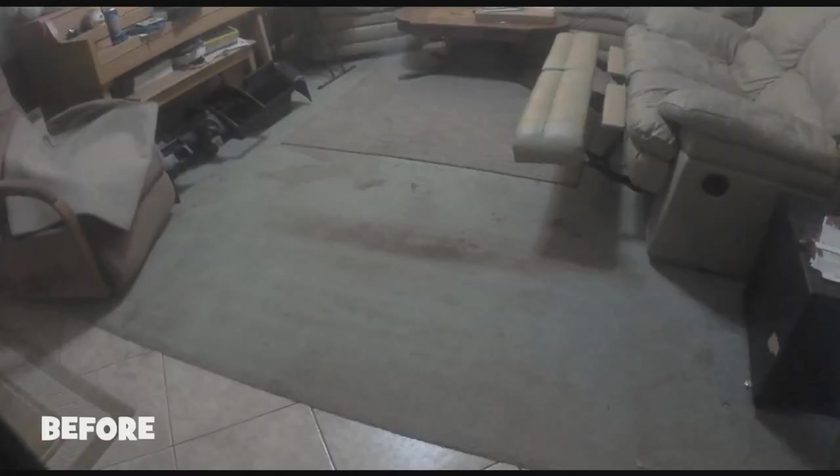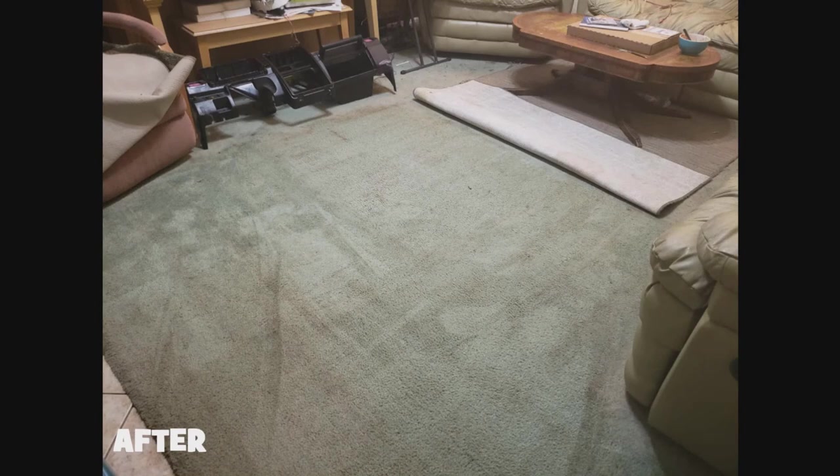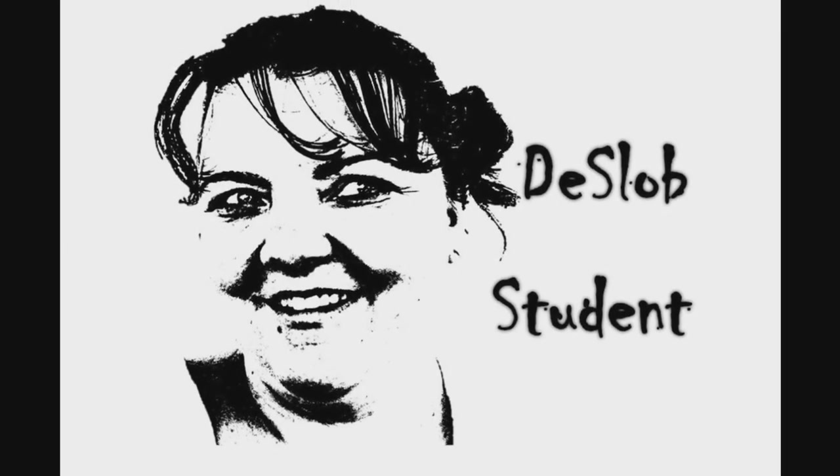This is before. This is during — doesn't it look worse? And this is the carpet after. Of course the picture was taken with a different camera but you get the idea. That's it for now and I'll talk to you later. Bye bye.